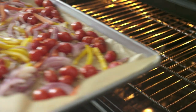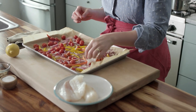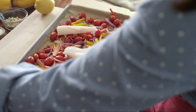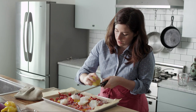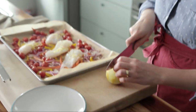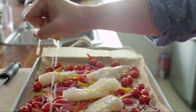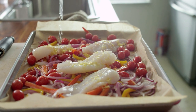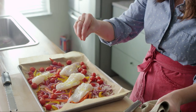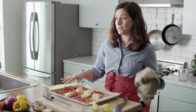After the veggies are sort of nice and roasted, you'll go ahead and add the fish — everything just cooks on this one tray and it looks gorgeous. After you zest the lemon, cut it in half and squeeze juice all over the fish, then add your last little bit of salt right on top of the fish.